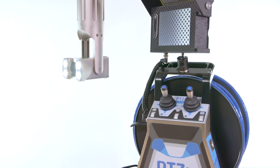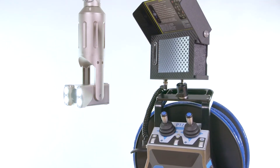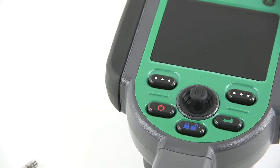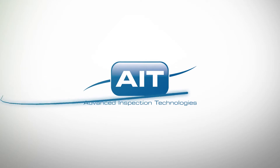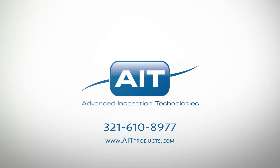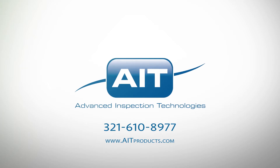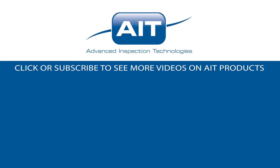To learn more about purchasing or renting the PTZ-X inspection camera or any other inspection products from AIT, visit AITProducts.com or call 321-610-8977. Be sure to subscribe to see more videos on inspection products from AIT.